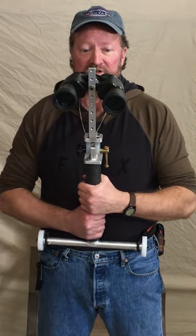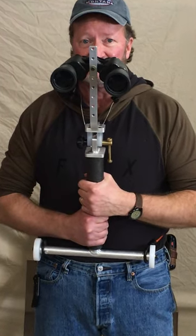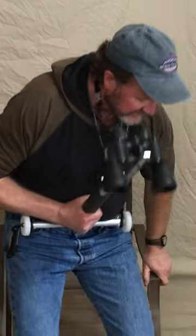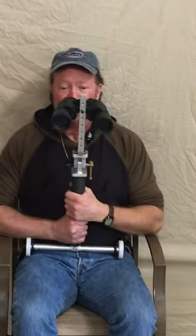You can view things standing up, walking, or you can view things sitting down.